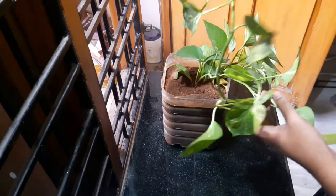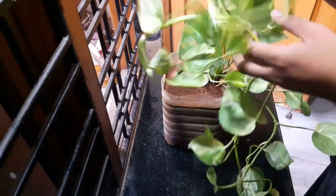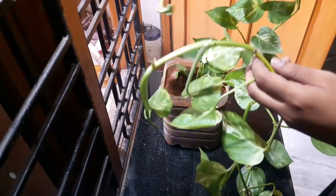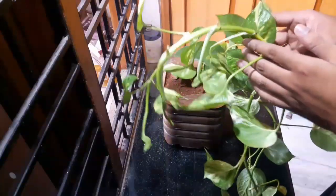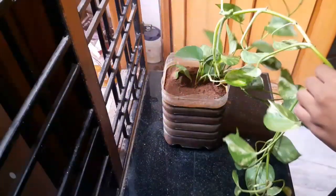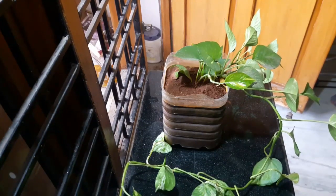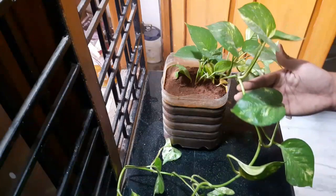In the next video I will show you how to make a coir stick for the money plant. Thanks, please share, like, and subscribe to my channel. Take care, bye!